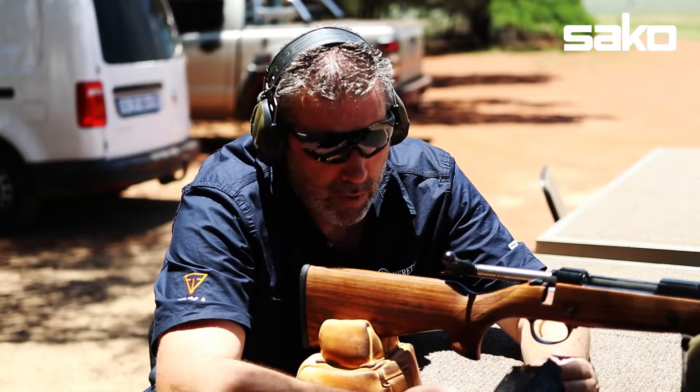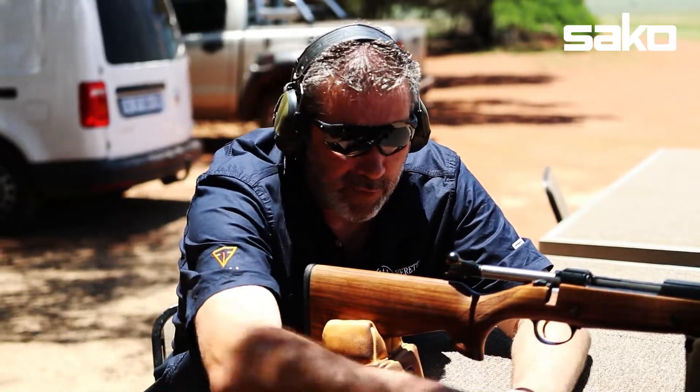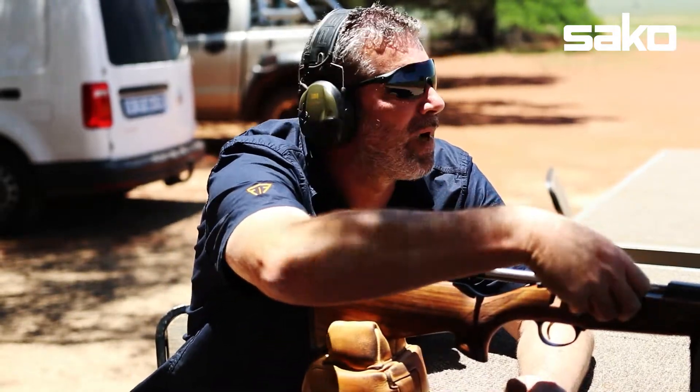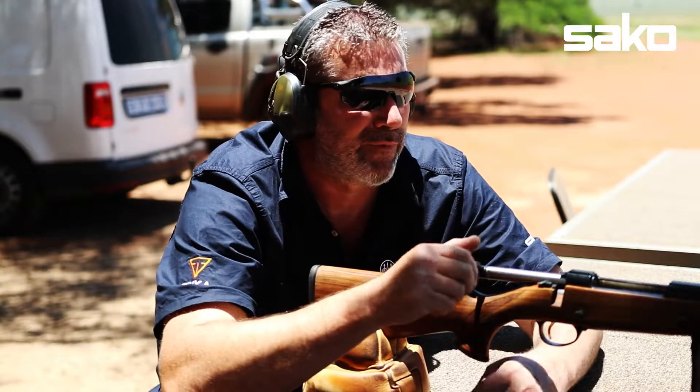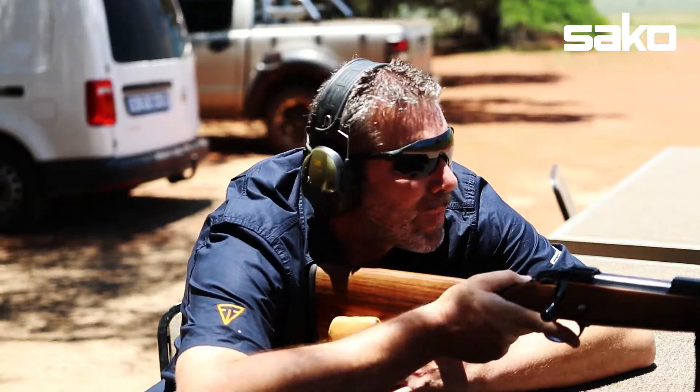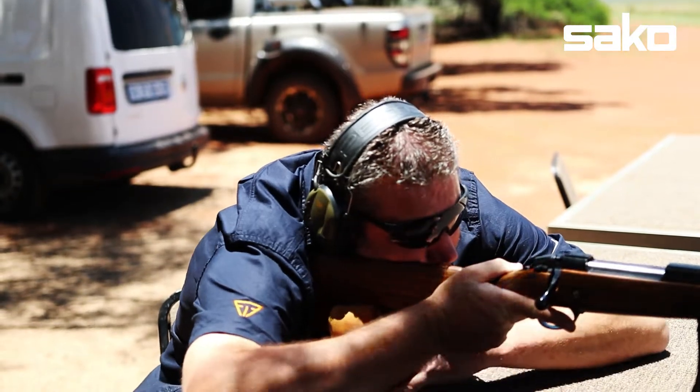One more. I haven't shot iron sights for a very, very long time, so this is quite interesting. I'm just sort of aiming for the nose of the buffalo just to see where she's going. It's the first time we've ever shot this rifle. Shot number two.